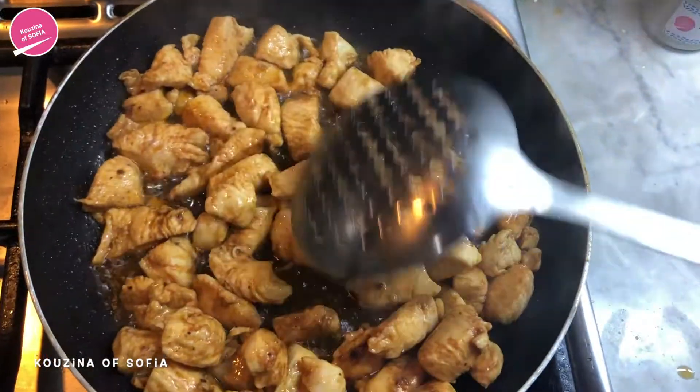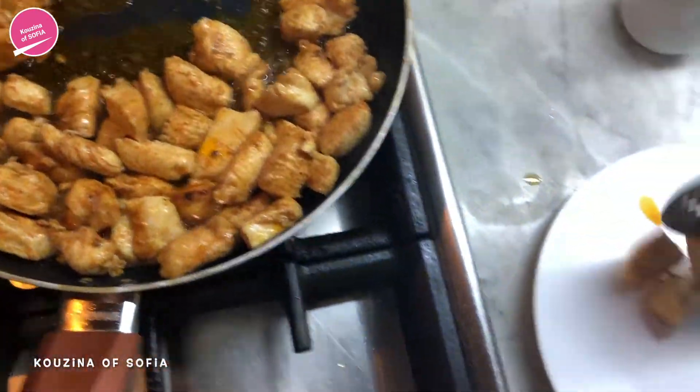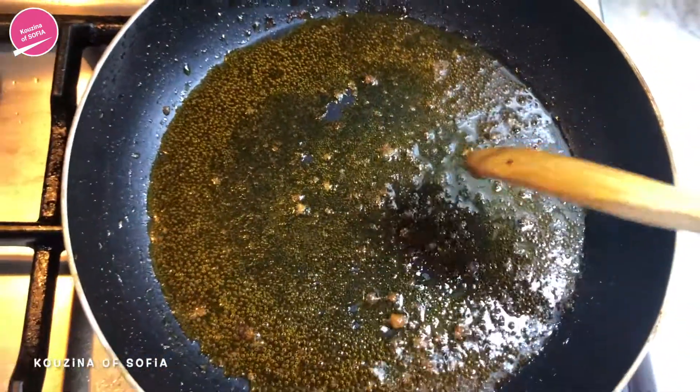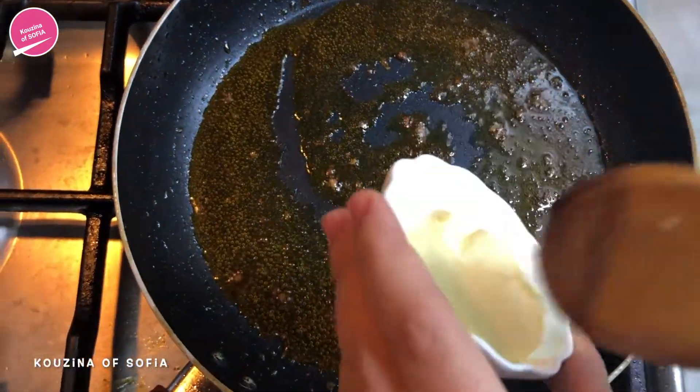As you can see, they've got a nice sear, so now we're just going to remove them and put them on a plate and set them aside. Once you've removed the chicken, no need to clean the pan because we need the oil with the spices and all those flavors. So we're going to add in the butter.